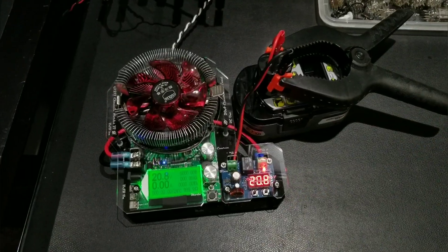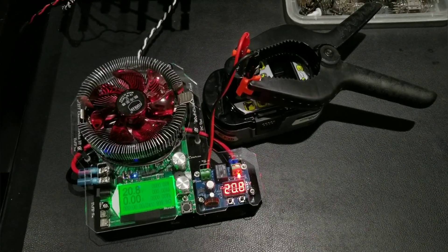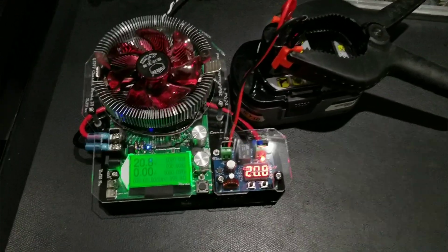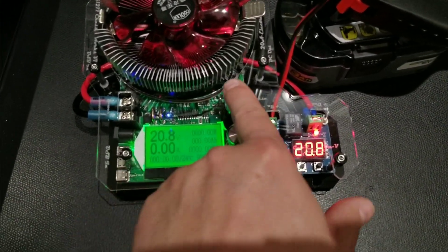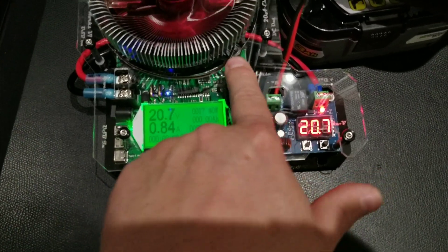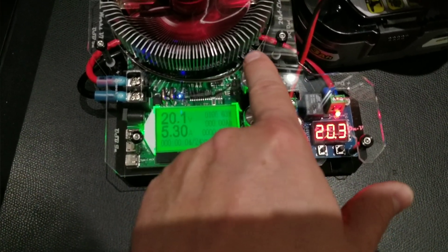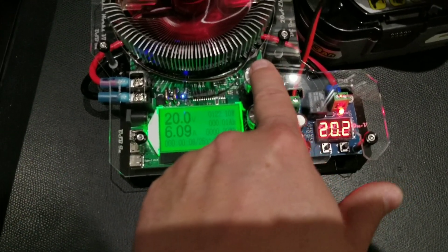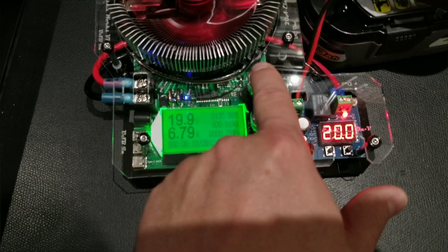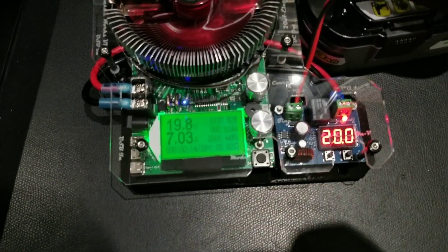This is our load tester, just like in the last video. I've got it hooked up to one of our 3 amp hour packs. We're going to set this to about the same constant 7 amp draw, so we're going to turn this up so it draws a constant 7 amps.